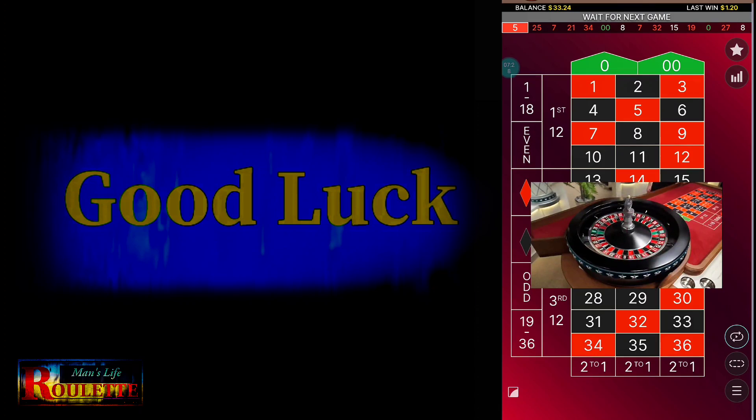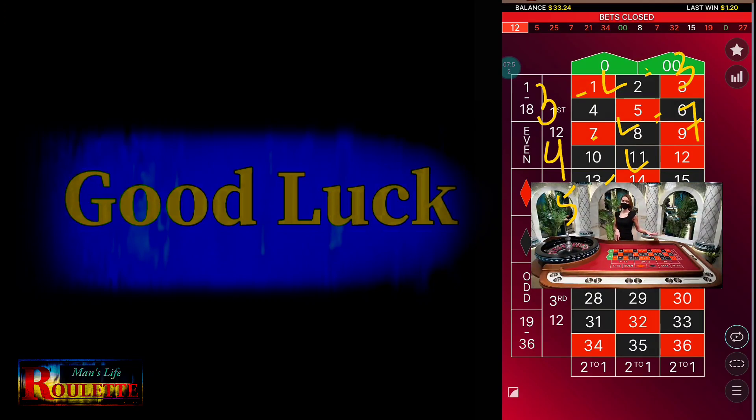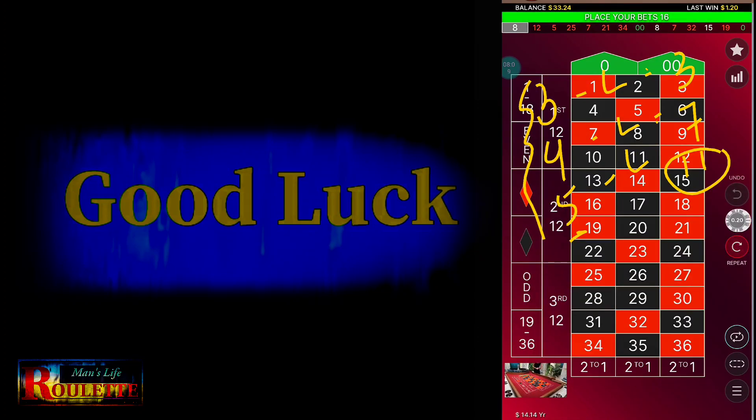So how does this strategy actually work? Suppose you start from 3 units and you lose — total loss is 3 units. So the next spin is 4 units. If you lose again, total loss is 7 units, and the next bet is 5 units. If you lose that too, total loss is 11 units. So across 3 losing spins you lose 11 units total. Now suppose the next bet is 6 units and you win — your remaining loss is 5 units.